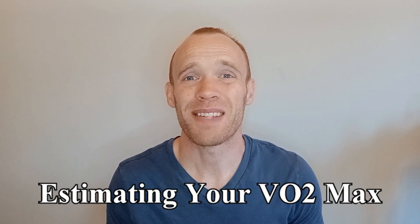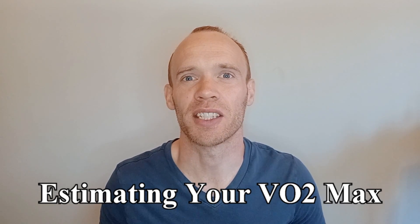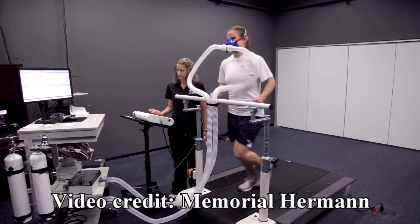Hey guys, your VO2max, the maximal volume of oxygen your body can use, is a good indication of cardiovascular fitness and a strong predictor of longevity. A real VO2max test involves exercising to failure while wearing a mask, however there are simple tests you can do to provide an estimate of your VO2max.